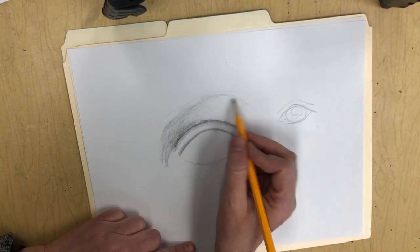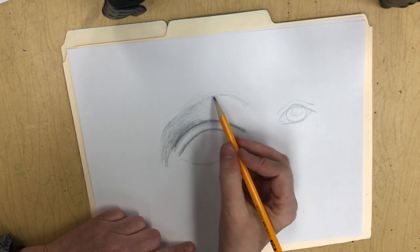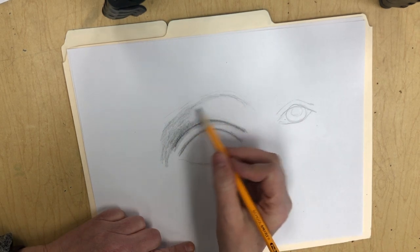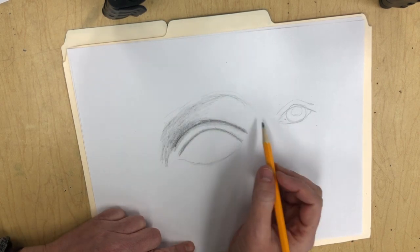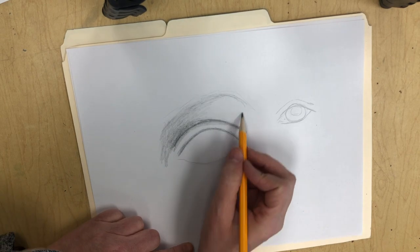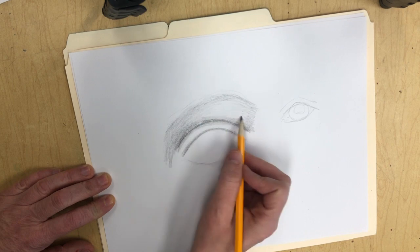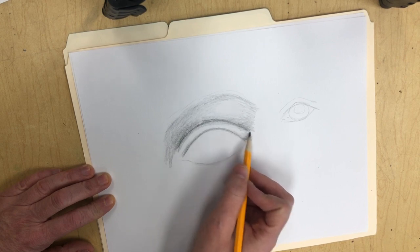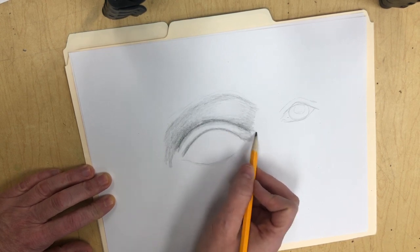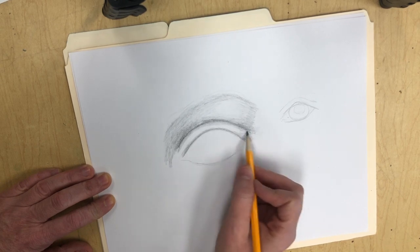Over here, that part of your brow bone sticks out a little bit, so there's a little bit of a highlight up there — it tends to get lighter. On this side it tends to be darker. The edge of your eyelid is also going to be more in shadow. I'm just doing all my mid-tones; we'll get the dark darks at the very end.